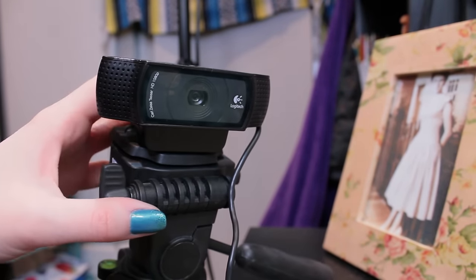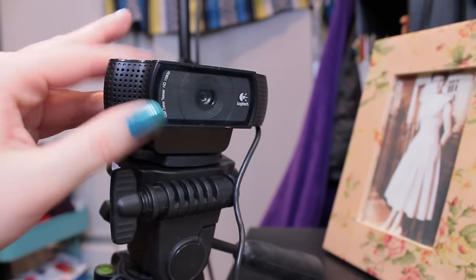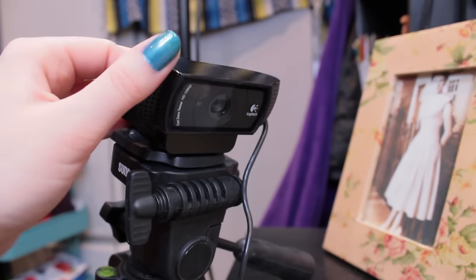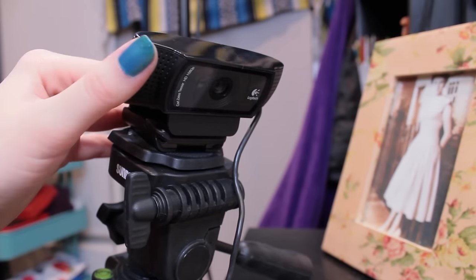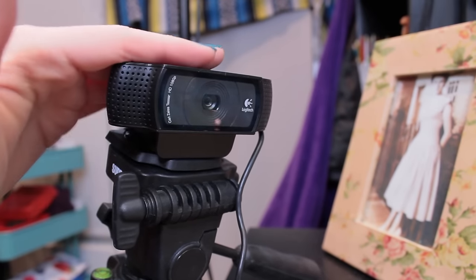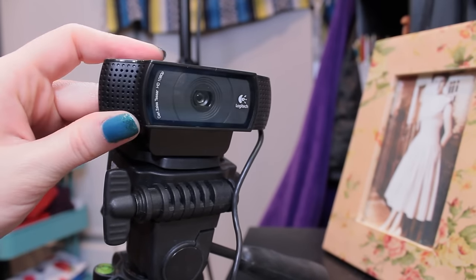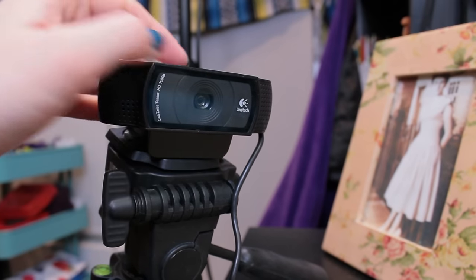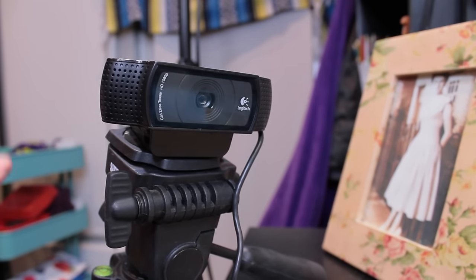The webcam software is pretty good. The zoom isn't great, but you can adjust the exposure, the color balance, saturation, gain — everything pretty much that you could adjust on a camera, you can adjust in their webcam software. So that's really great. If any of you are wanting to get started making art videos, I would highly recommend this webcam. The quality is really great for the price, it's easy to use, and it's definitely an affordable option because you don't even have to buy a memory card — you literally just need this and your computer, and you're good to go.